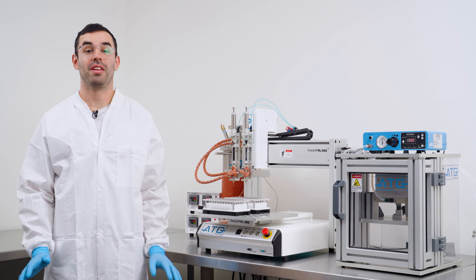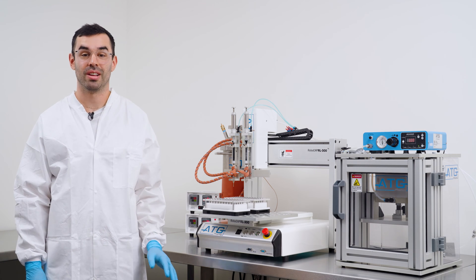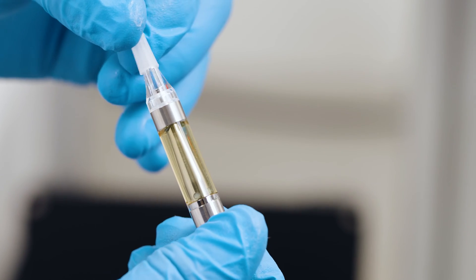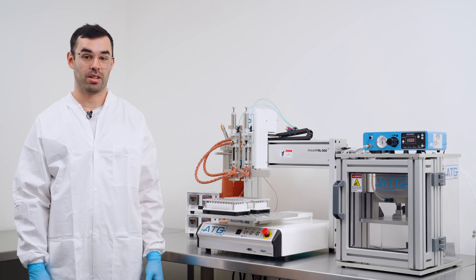Welcome to ATG Pharma, where innovation meets efficiency. Today, we're excited to showcase our new groundbreaking collaboration with C-Cell — the ATG preloaded trays for C-Cell's easy-press cartridges. At ATG Pharma, we take immense pride in our commitment to pushing the boundaries of what's possible in the world of cannabis production.